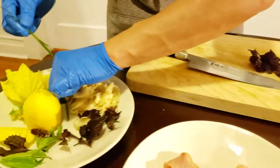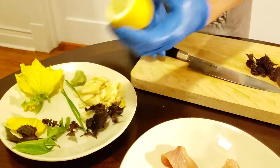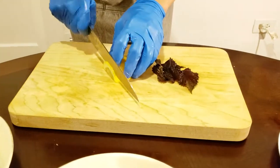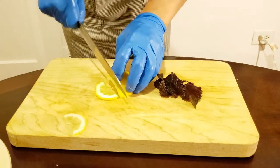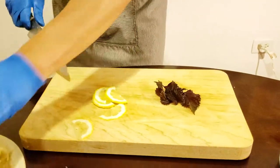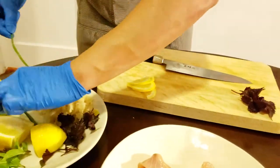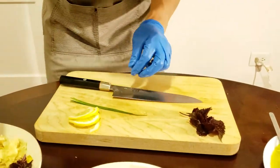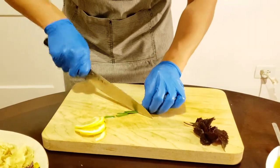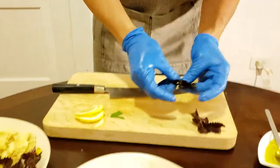Shiso leaves are very earthy and have a really nice mint aroma, so that's why I like to use them. Then I have lemon here — a couple of thin slices of lemon. And I also prepared some chives here as well, cut into about an inch pieces.